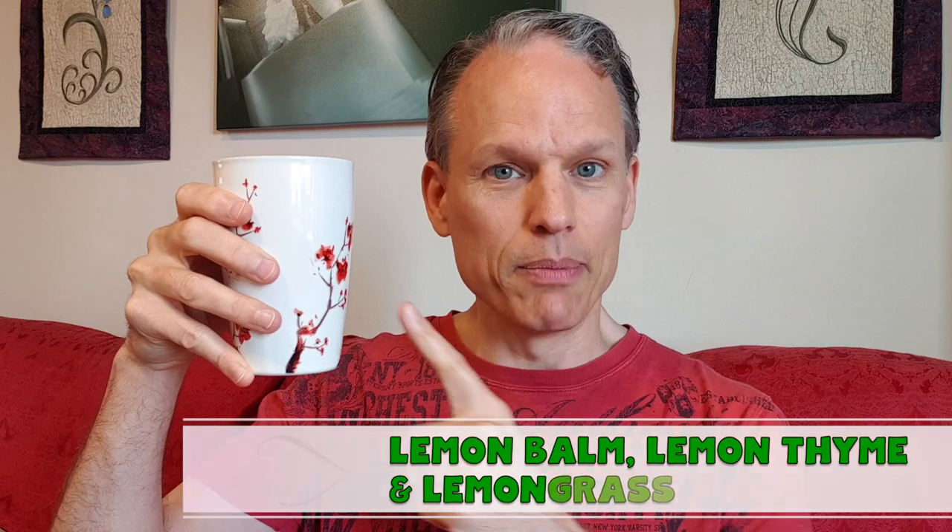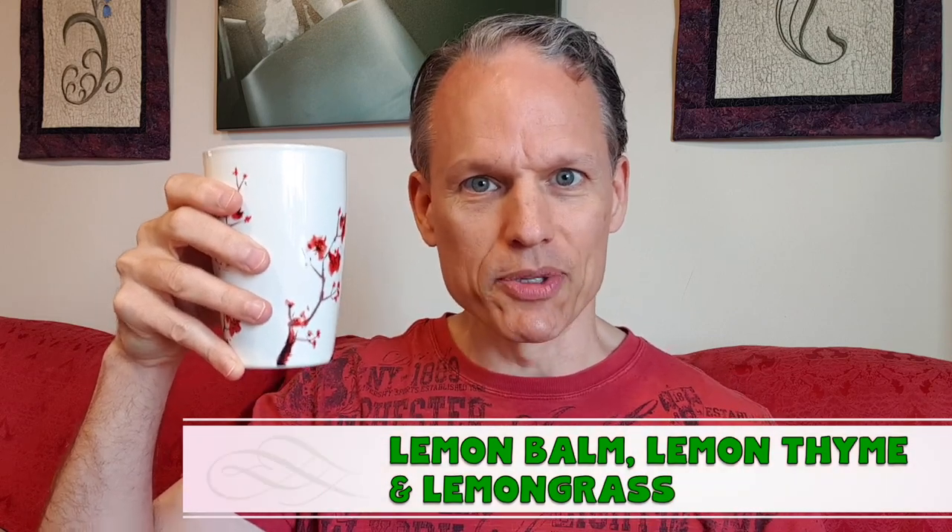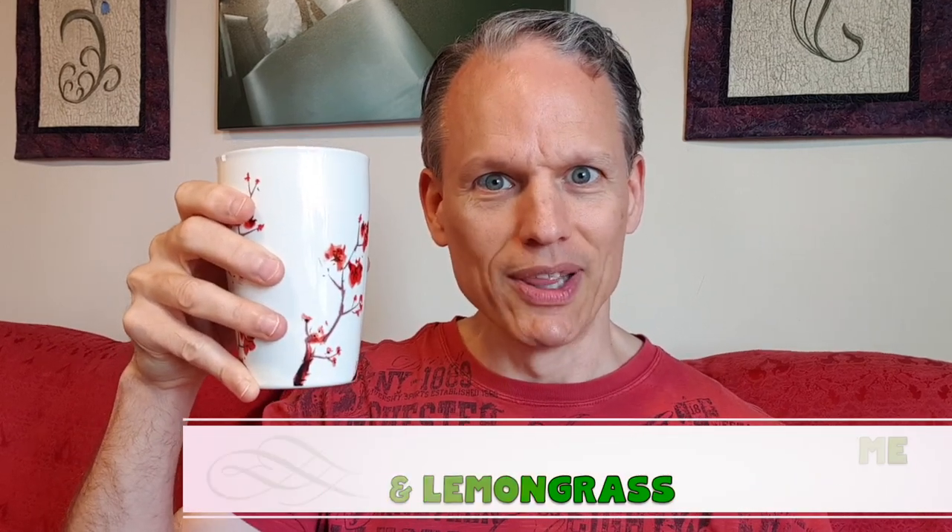Welcome back to the Tea of the Day, and today I've got a special one I've been wanting to do for a while. This is the trifecta: the lemon balm, the lemon grass, and the lemon thyme — all three lemon herbs in one. Let's see what we got. I haven't tried it at all yet; I wanted to do this on camera. I hope it's a good one — it smells nice.